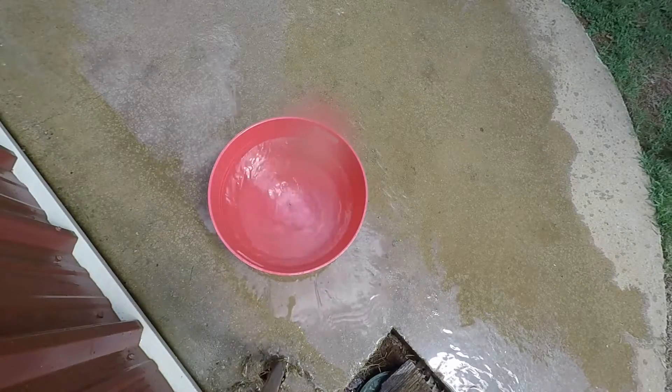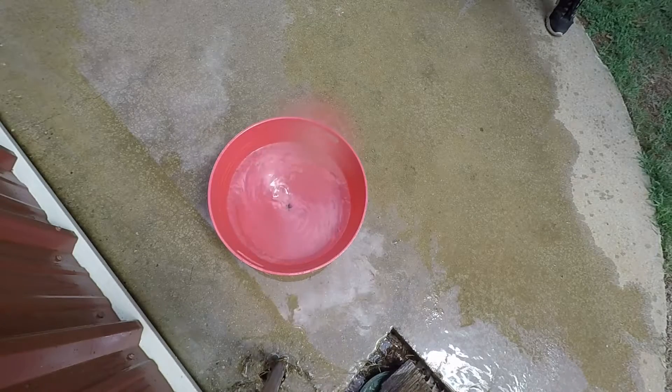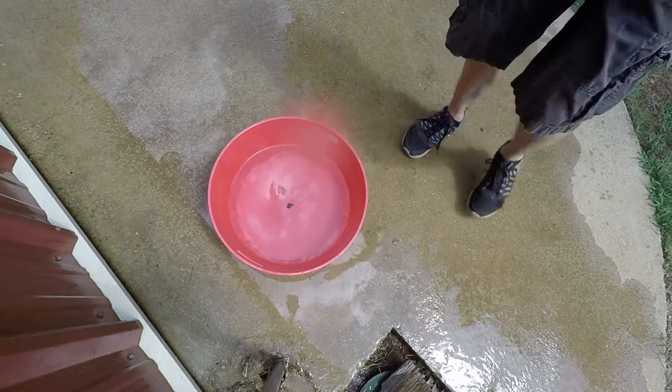Alright, as you guys can see, it did swirl the water pretty good, but it took a while to get there. It just doesn't have the torque to be able to spin it off right out of the bat. Let me fill this basin back up with water and I'll turn it back on so you guys can see.